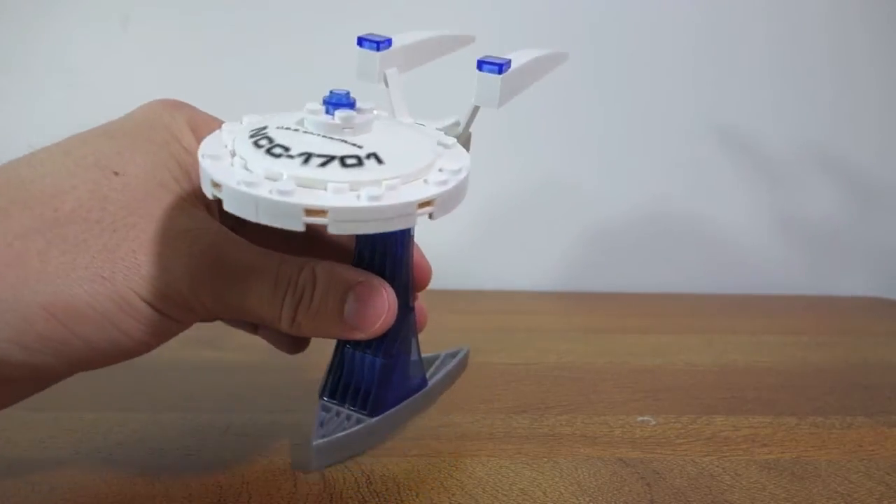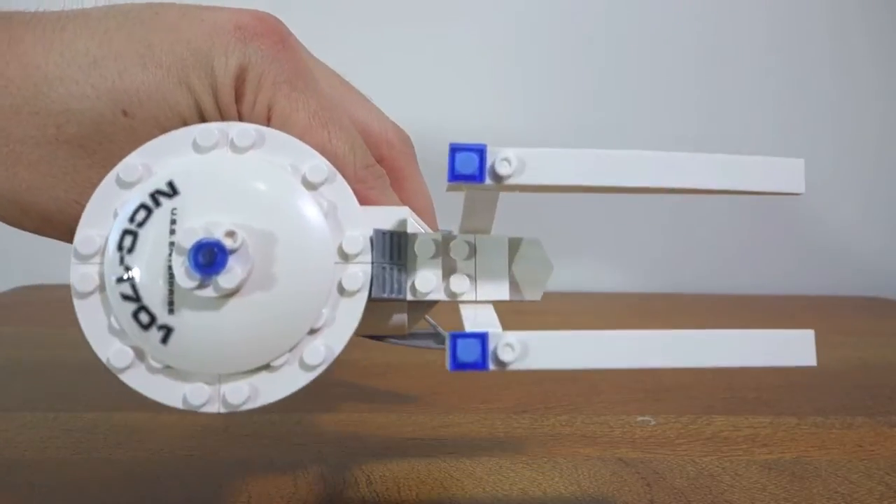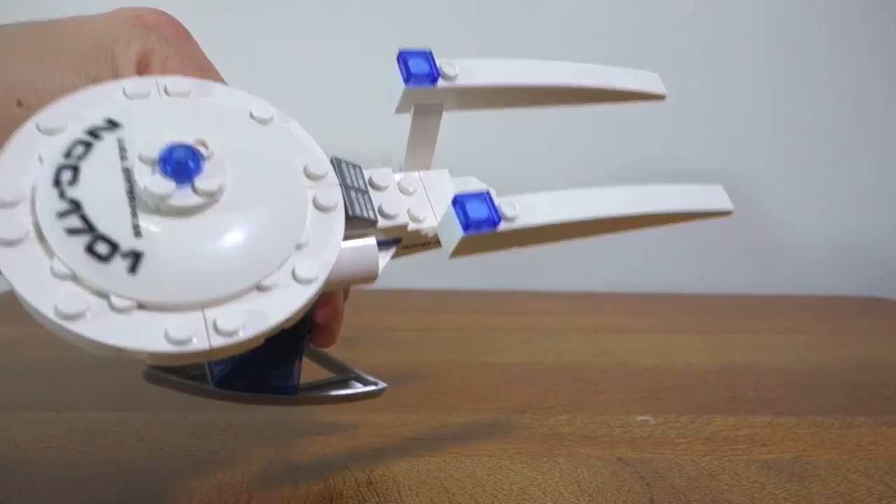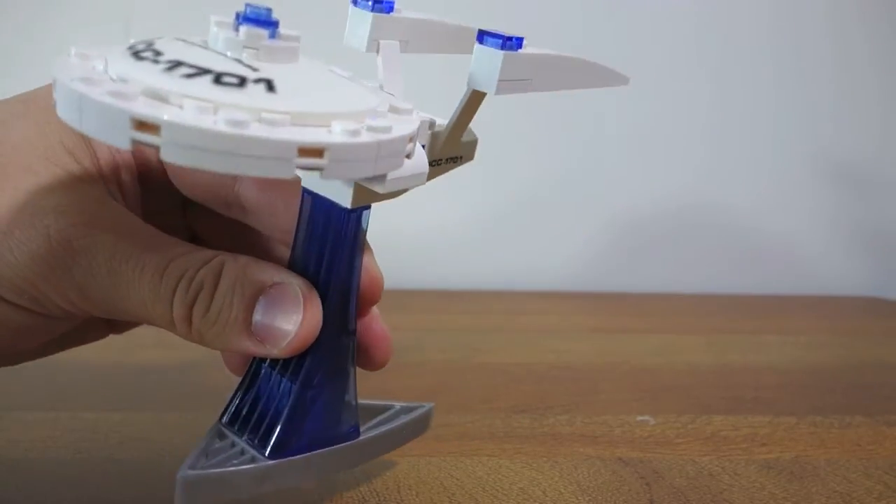Taking a bit of a look at some of the finer details — it's pretty basic but it looks effective. The actual translucent blue pieces look quite nice on the model.